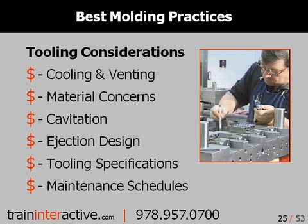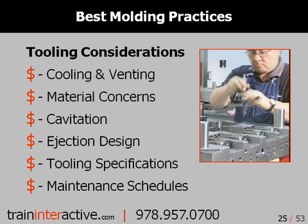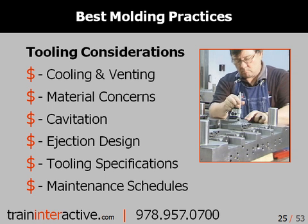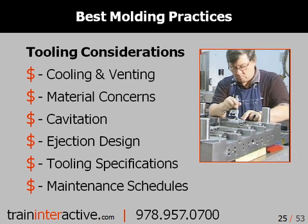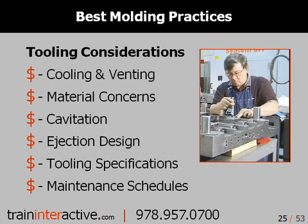Surprisingly, there are many ways to improve the quality of your tooling and avoid damage, inefficiencies, and unscheduled breakdowns. In the following sections, we will discuss cooling and venting, tooling material, mold cavitation, ejection techniques, tooling specifications, and maintenance schedules.